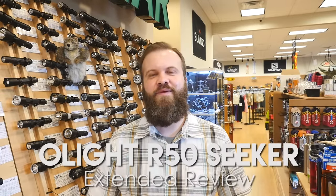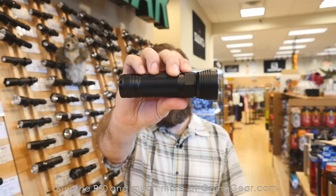Hi, I'm Marshall. I'm the owner of Going Gear, and I'm here in our store in Smyrna, Georgia. And this is the extended review of the Olight R50.